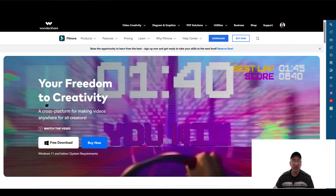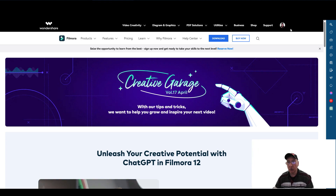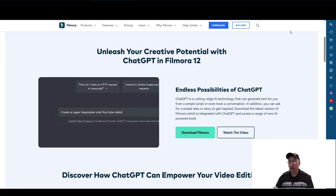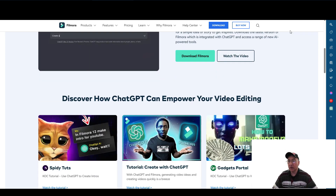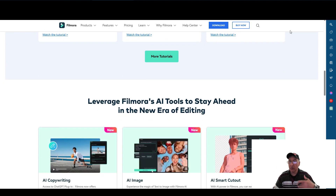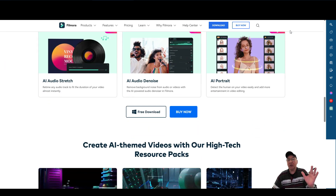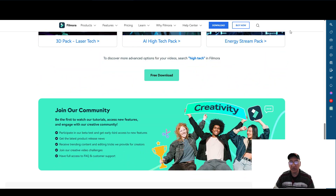And just to show you this too — this little information about chat. They've been adding this to it as well now. It says, 'Unleash your creative potential with ChatGPT and Filmora 12.' I will drop the links below so you guys can read more into it. I get emails from them — I'm a licensed user of their product. I will drop the link so you can check it out for yourself.